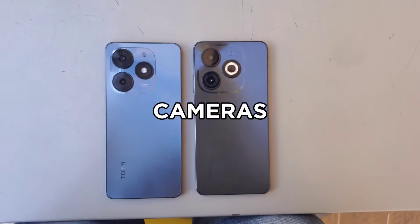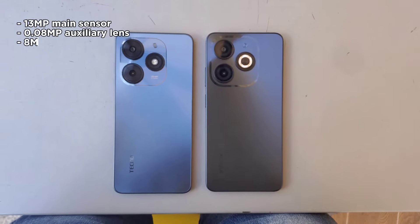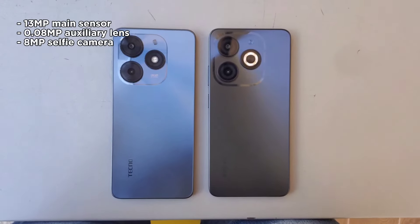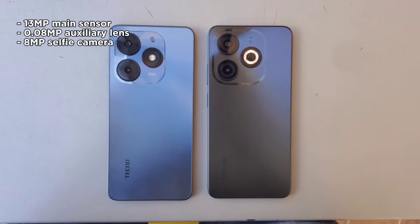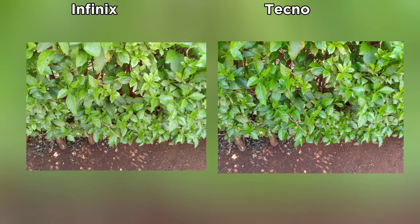On the cameras, they have the exact same camera systems: a main 13MP sensor, a useless 0.08MP auxiliary lens, and an 8MP selfie camera. Is there any difference between the camera quality? I personally don't think so — I believe it's a matter of preference.